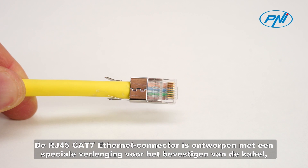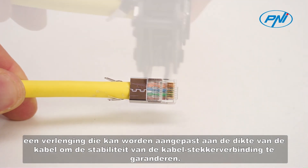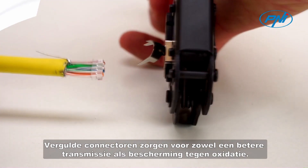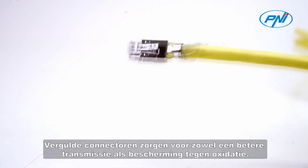The RJ45C87 Ethernet connector is designed with a special extension for fixing the cable, an extension that can be adjusted to the thickness of the cable to ensure the stability of the cable plug connection. Gold-plated connectors provide both better transmission and oxidation protection.